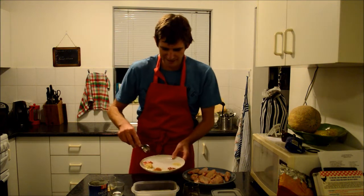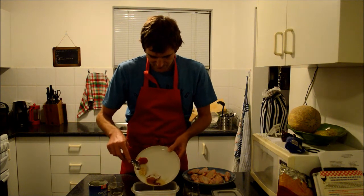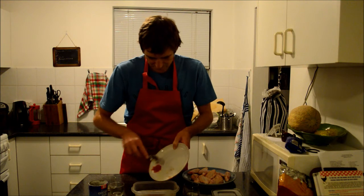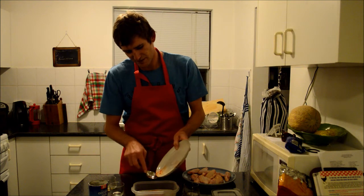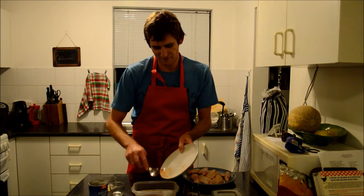The coconut milk is also going to help control the heat that comes through. Just put all those spices in there. It is going to be really interesting because my brother just bought a brand new Weber, so we are going to be cooking on the Weber tomorrow — something I have not done before.